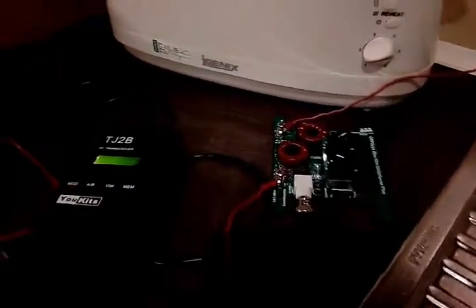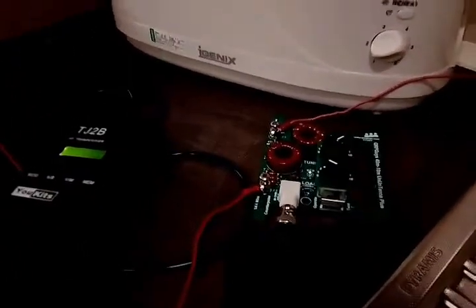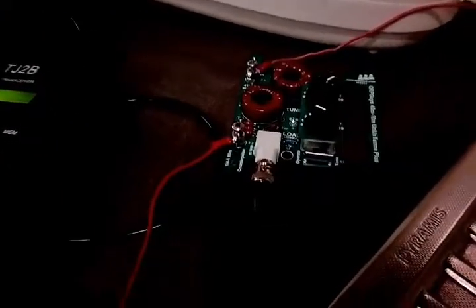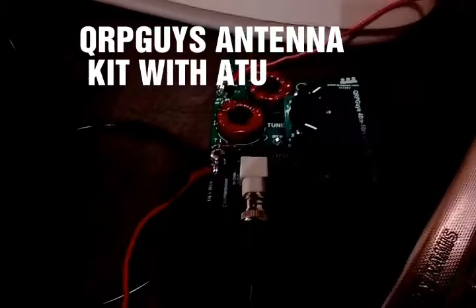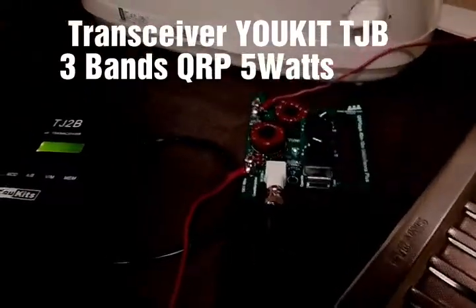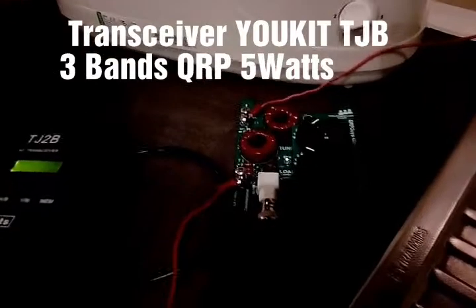I'm just going to do a follow-up video. I bought this other light — this is the unit which I bought from the QRP guys. As you can see it's all actually pre-made. I've done a video before on this but this is just a little follow-up one. I'll show you how it works.